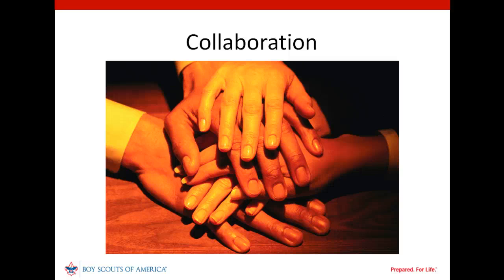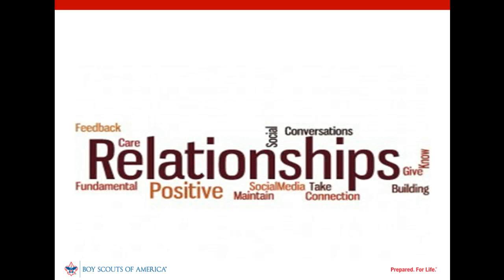Unit service plans based on a collaborative assessment will have the greatest impact. They provide greater focus. Done well, unit leaders will value unit service because it meets the needs the leaders identified. Greater satisfaction will increase unit leader acceptance of a collaborative approach to unit assessment and plan development.